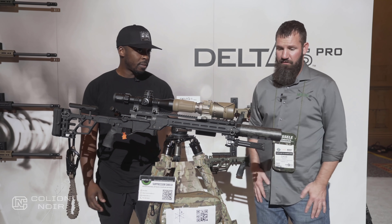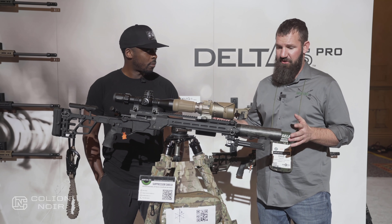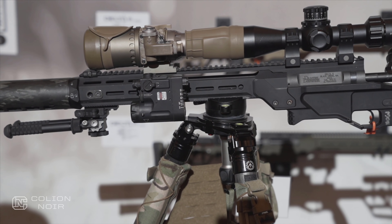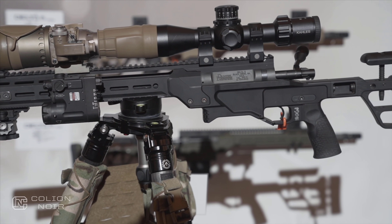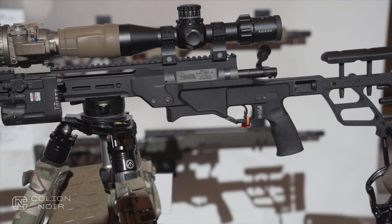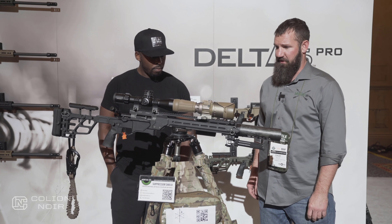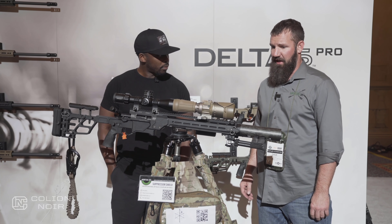This is the new Delta 5 Pro from Daniel Defense. The new law enforcement packages this year are a 16-inch 308 and an 18-inch 6.5 Creedmoor. It's a full chassis, really sweet shooting rifle at an awesome price point. I had a chance to shoot this down in Arizona doing a law enforcement class a couple months ago and was very impressed.